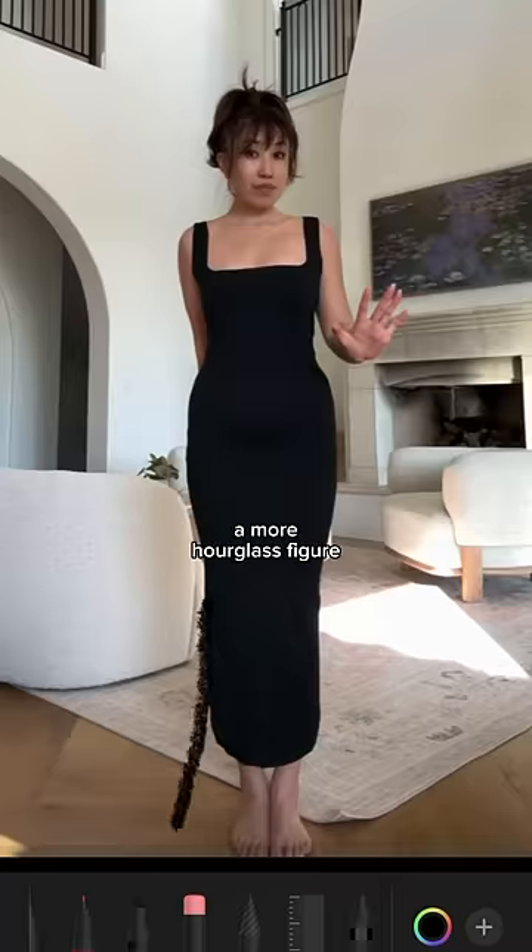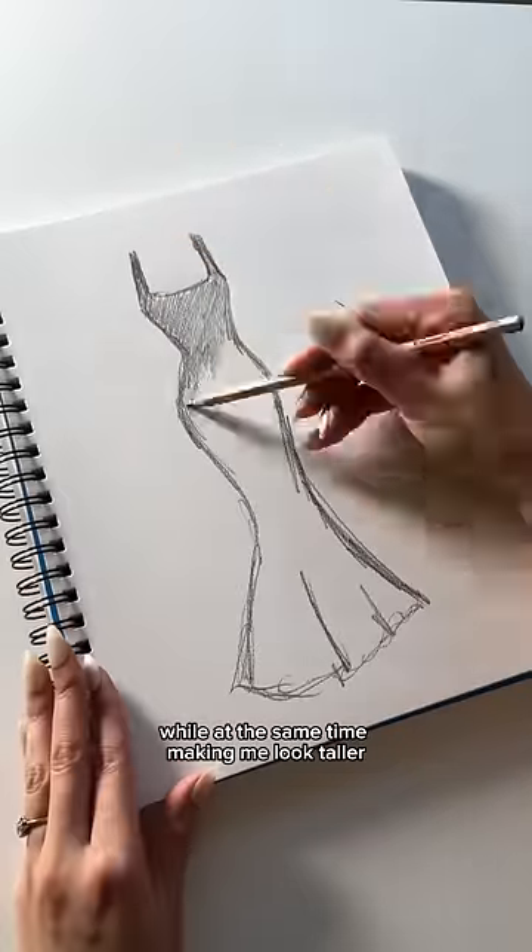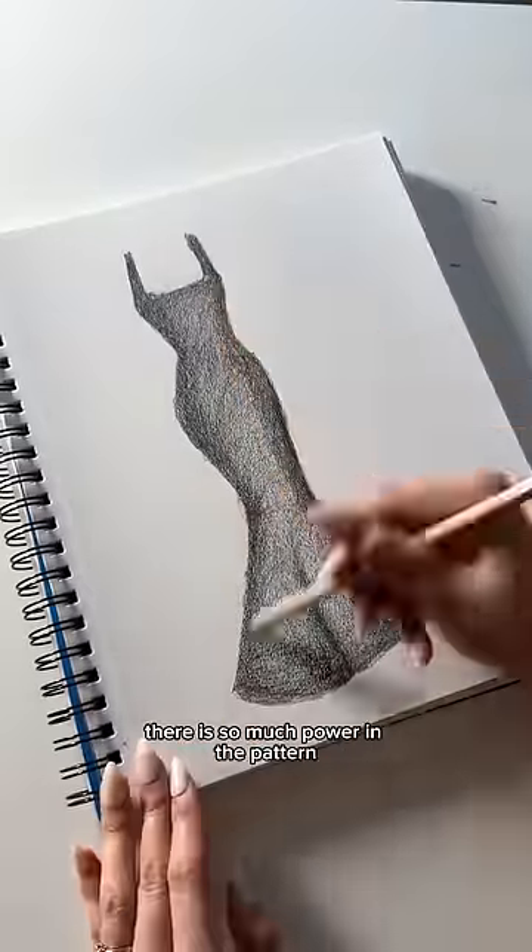A longer neck, a nipped-in waist, a more hourglass figure, while at the same time making me look taller. There is so much power in the pattern.